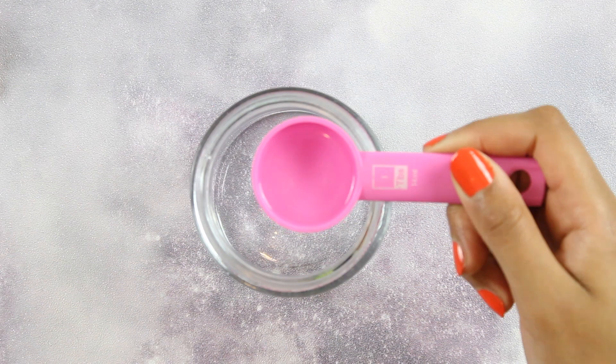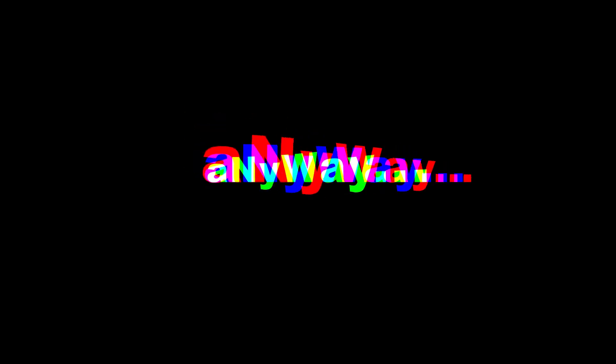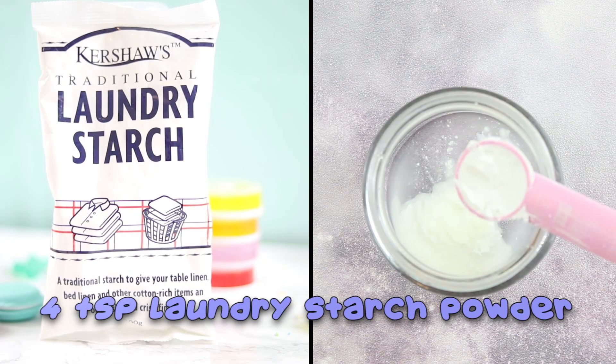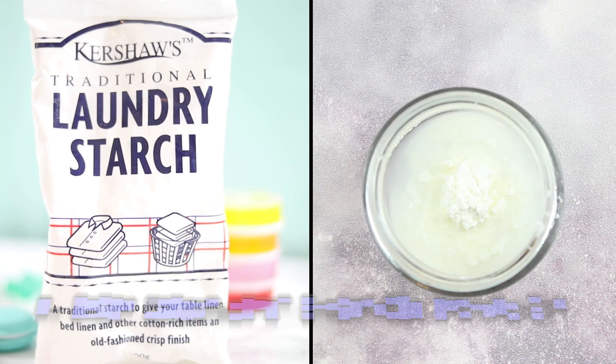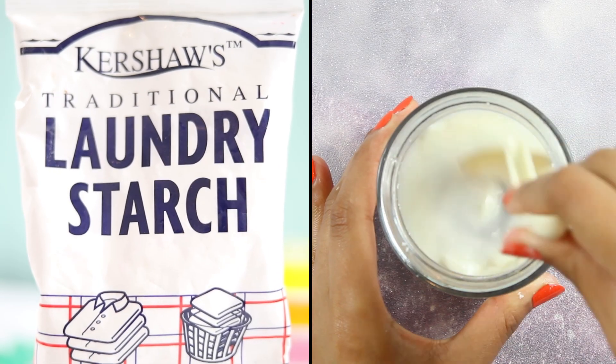Once you've done that it's time to make the activator mixture. It's only the beginning of the video and I'm already messing up — I'm actually useless. Anyway, for the activator you'll need to mix two tablespoons of very warm water with four teaspoons of Kershaw's laundry starch powder and mix it together until it's completely dissolved into a pasty milky texture.